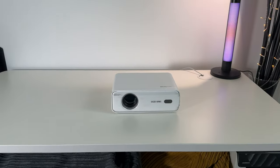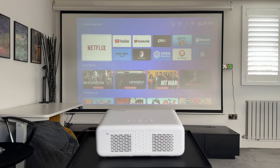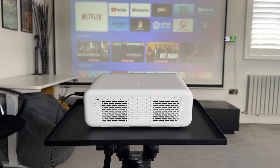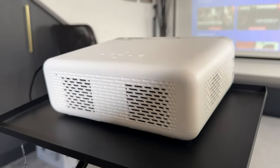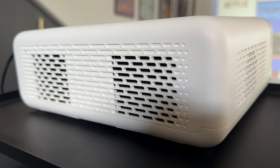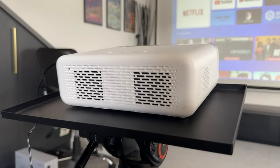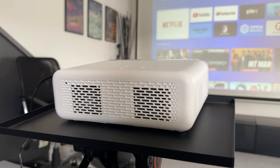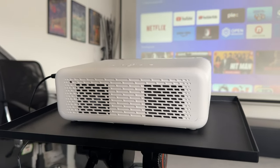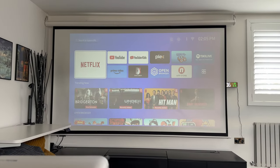Let's go ahead and turn this on, go through some of the apps and settings, and see how it performs in terms of video and audio quality. Before we do that, one thing I like to test is the fan noise. Getting closer, this is actually pretty quiet. When I play audio and content, depending on how loud I put it, you're not going to hear any of the fan noise whatsoever — which is really good. I've used a lot of projectors that are very noisy and interfere with the content, but this is not one of them.